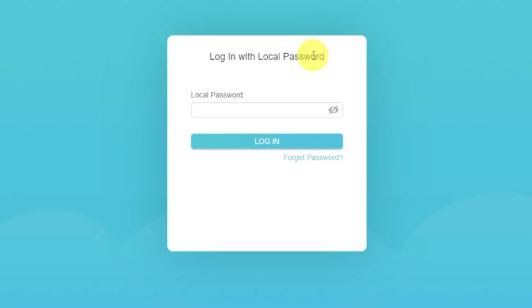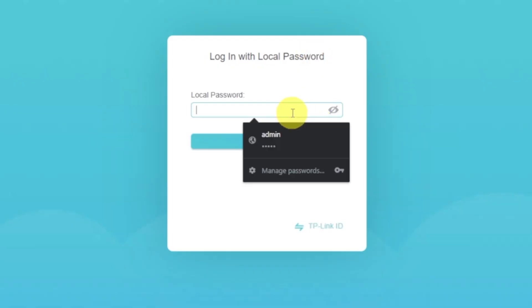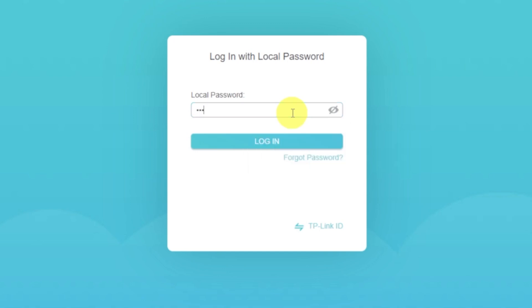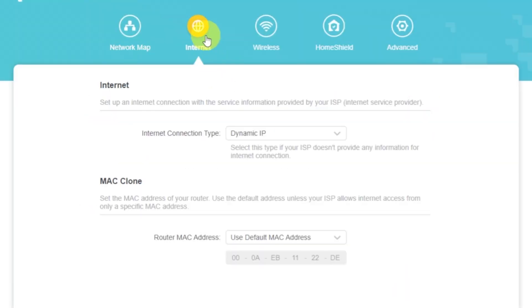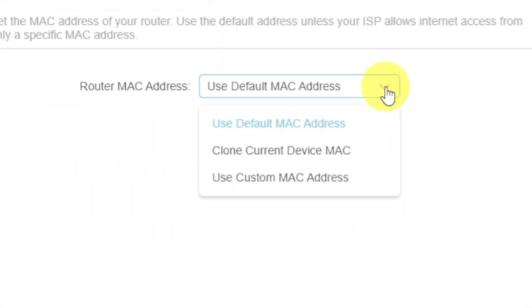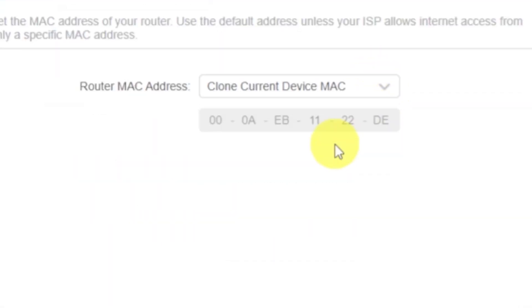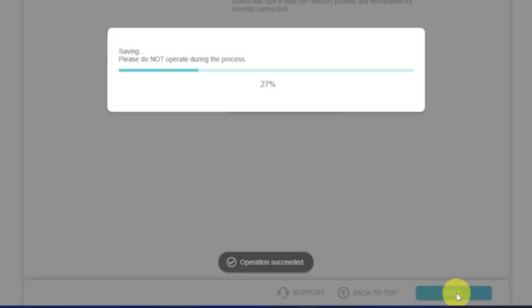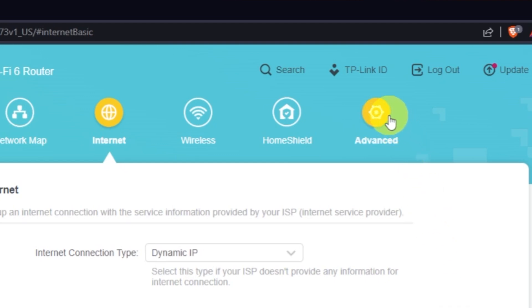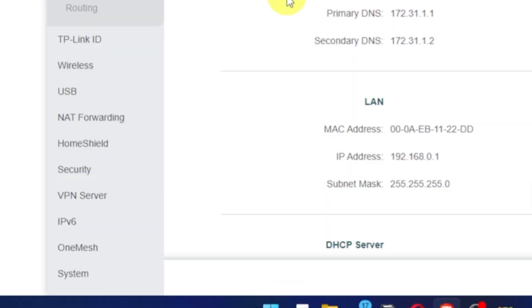If the internet still does not appear, log in to the router control panel using the password you created at the beginning of the router setup. Select the Internet menu button and then clone the MAC address. After that, save the settings and reboot your router again. After a couple of minutes, check the internet connection.